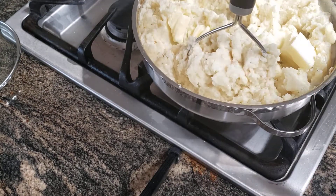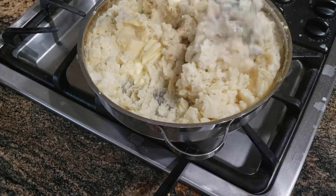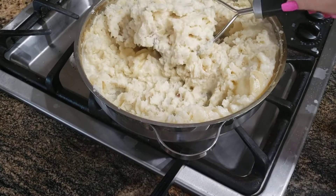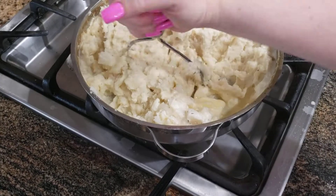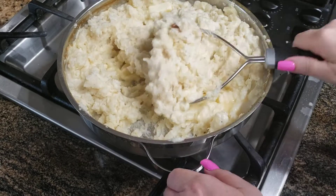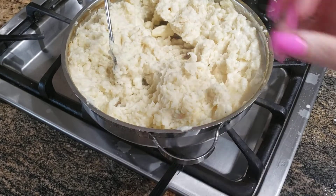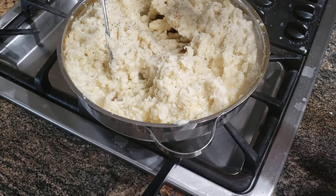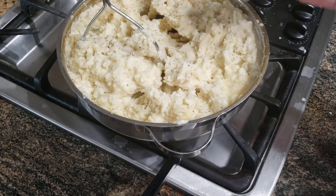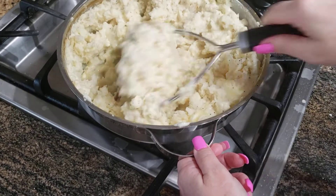Just keep mashing. They're so buttery and creamy. You just want to keep mashing them really well. And then I always like to add some black pepper to my mashed potatoes, and a little extra salt. Just taste it as you go.